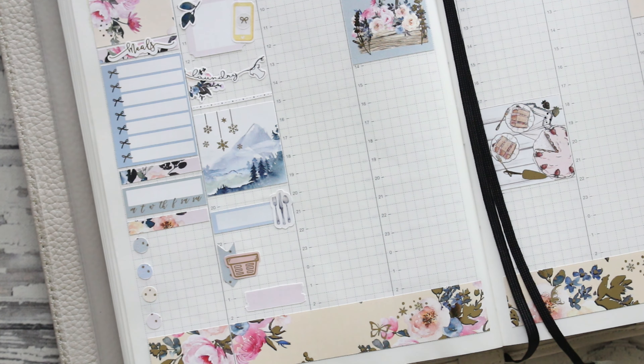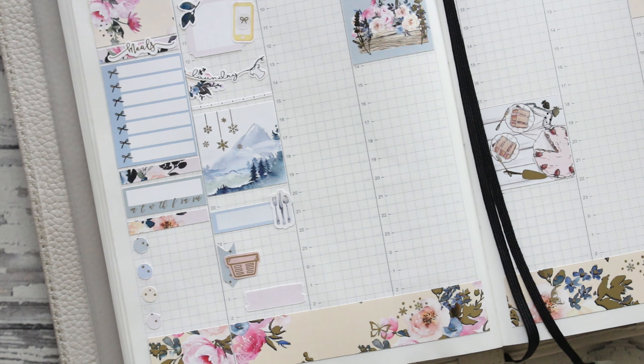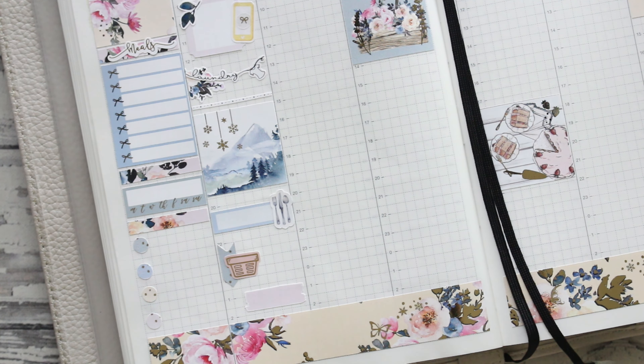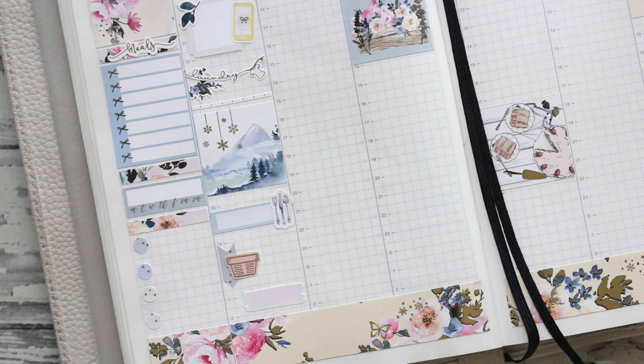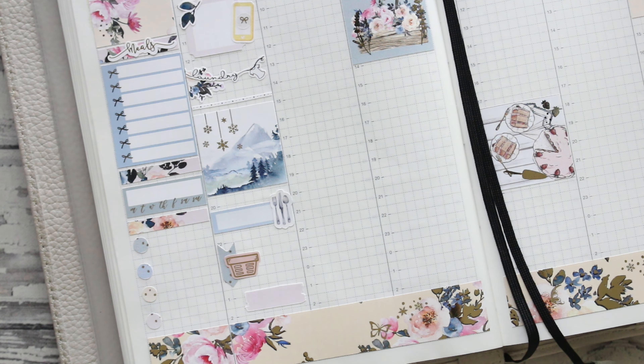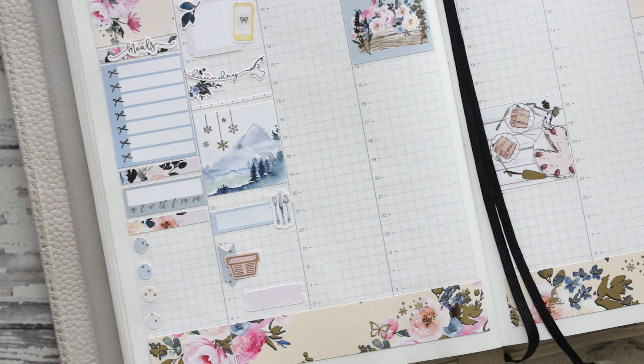We came home and drank our shakes, watched more soccer games. I worked on listings and the newsletter and graphics and just a bunch of stuff all night long. Oh my gosh, this is turning out so pretty, you guys. I love it.